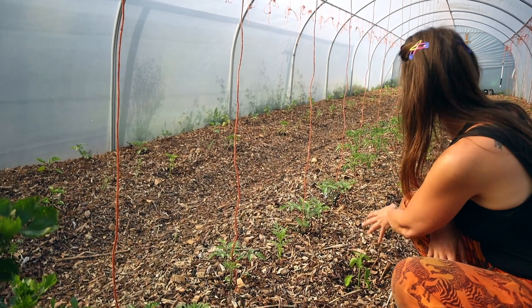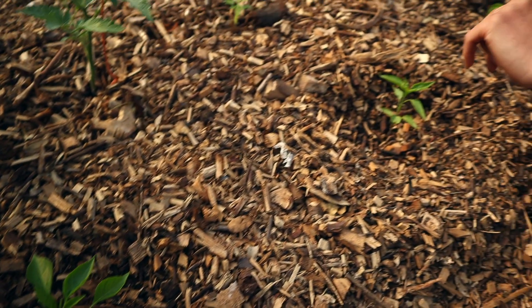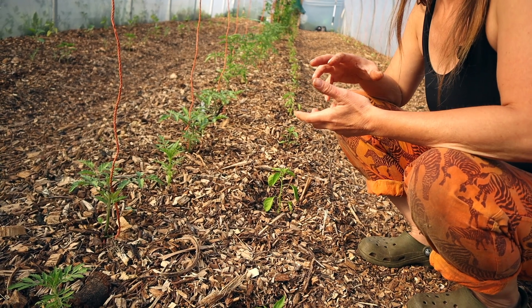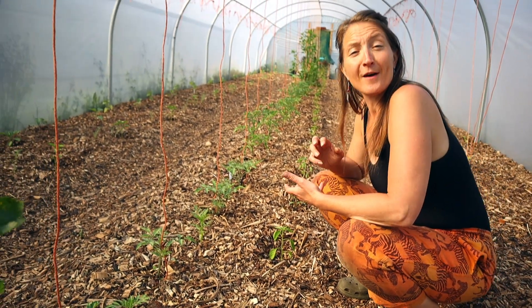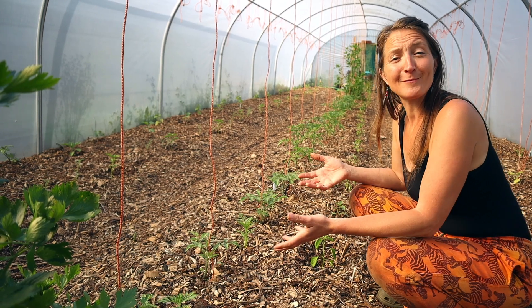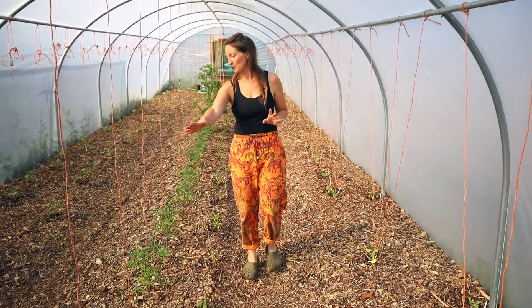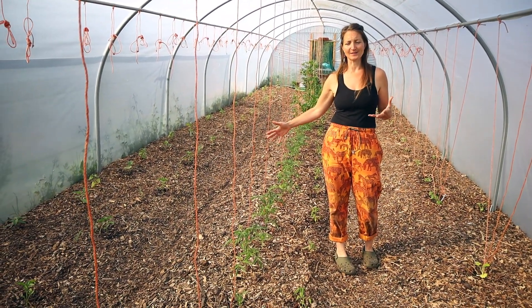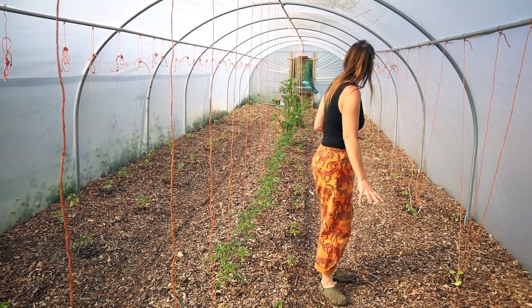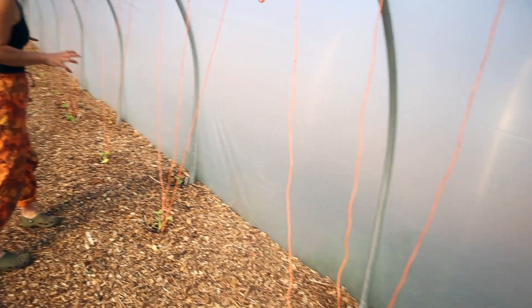Down all along the front here, in front of the tomatoes, we've got hot chilies — alternating jalapeños and a new one called Cyclone, which is a pepper I'm going to use as paprika. I'm going to try smoking or drying it later in the year to replace the smoked paprika I currently buy — something new we're trying. And one thing I haven't put in this tunnel yet that will go along the other side of the tomatoes is Tulsi holy basil. I'd like to grow a lot of that because I use it medicinally for tinctures and herbal teas — absolutely beautiful.